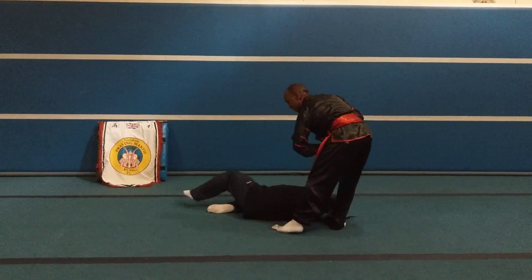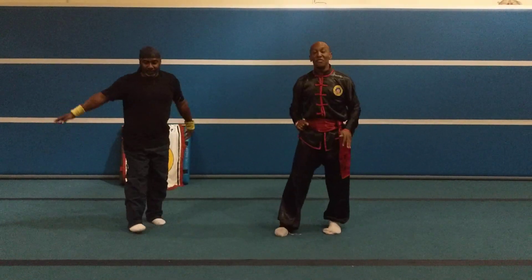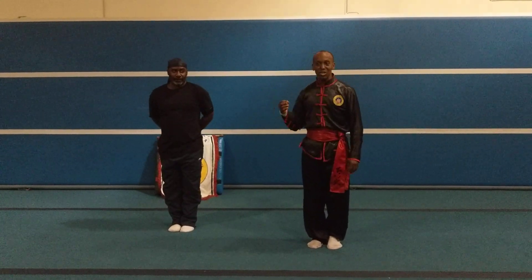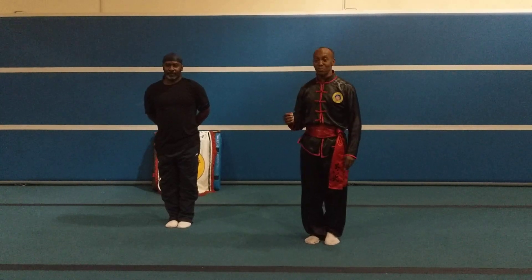Strike, taking him down. Again, very deadly. And as you can see, the mantis is very tricky but deadly at the same time. If you understand your techniques and can apply them, it makes you a very, very dangerous person.